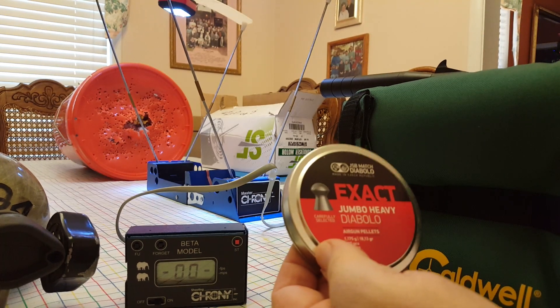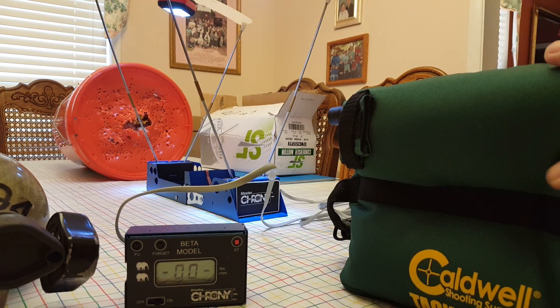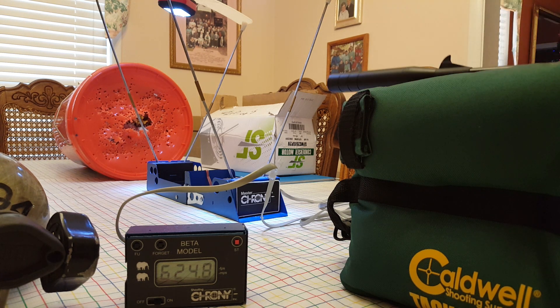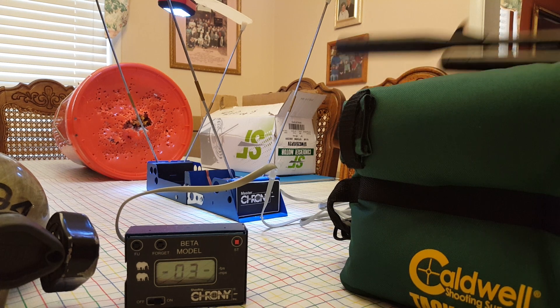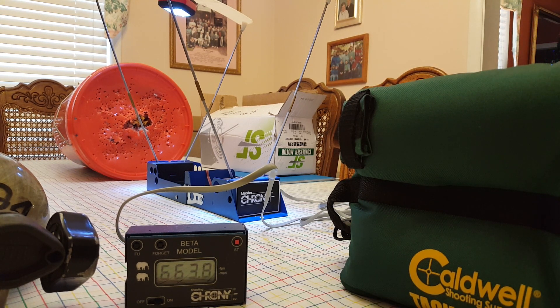18.13 Jumbo Heavy pellets over the chronograph, and we're going to do 10 shots. You should be able to see the readout right there. Safety off and we're ready to go. That one came in at 624.8. 647 — so we're climbing.